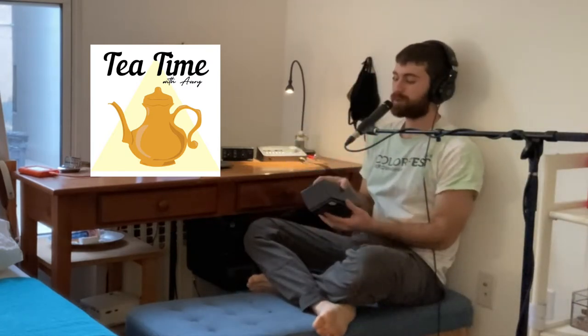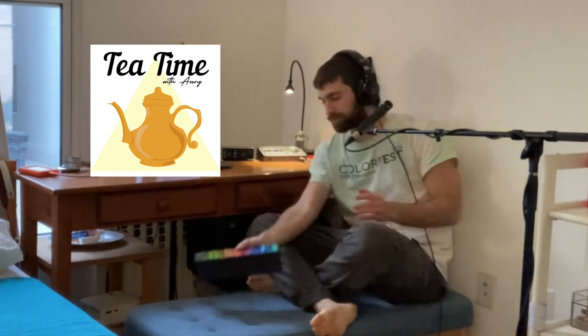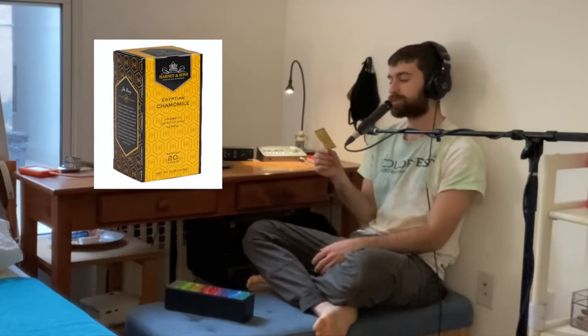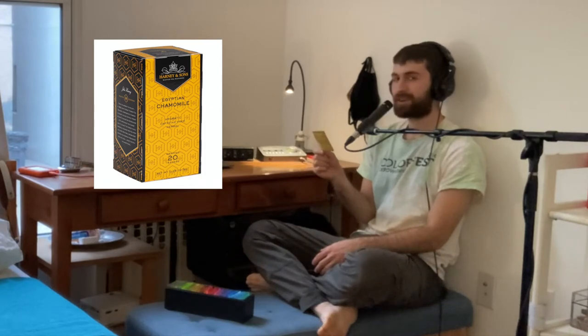As this winter storm approaches, let's take a look at today's tea. Today's tea will be Egyptian Chamomile by Harney and Sons. It's a caffeine-free herbal tea.